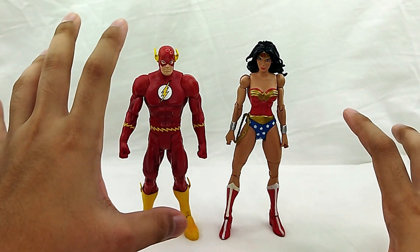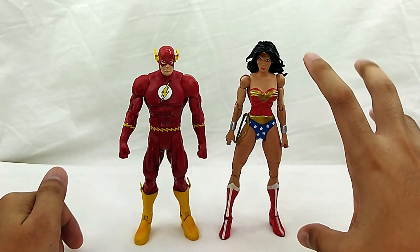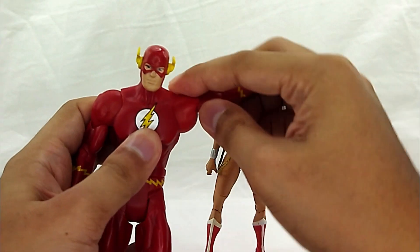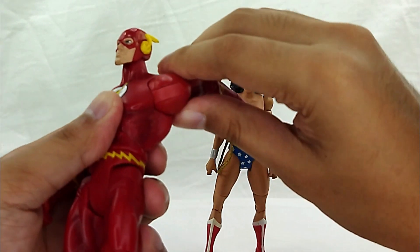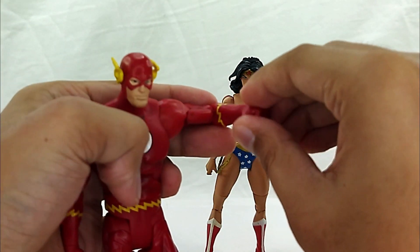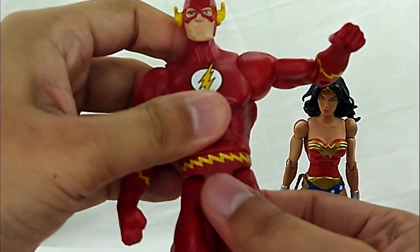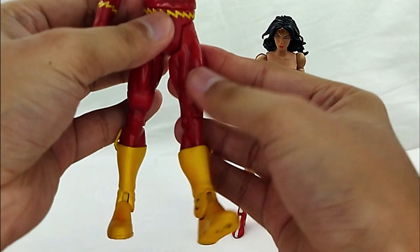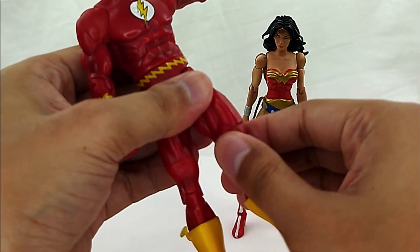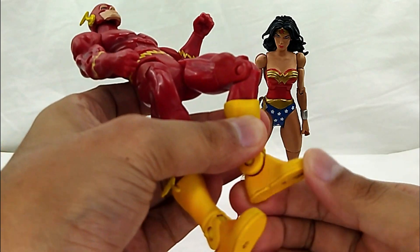Now going for the articulation on these figures, which is our favorite part. I'm going to use these two figures so you can understand the male articulation and the female articulation for DC Universe from Mattel. For the articulation: the head is on a ball joint so you can rotate it around side to side. You can raise up here for the hinge and then down. You've got a bicep swivel, single jointed elbow, a swivel at the wrist. You've also got an ab crunch, a waist swivel, it can do the splits, and then you've got a thigh swivel, single jointed knees, and a hinge at the ankles.